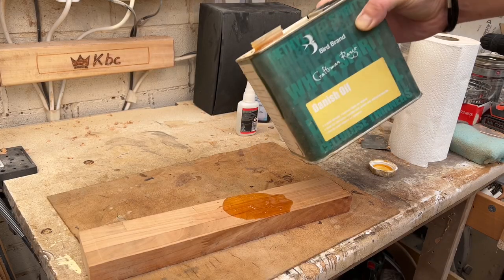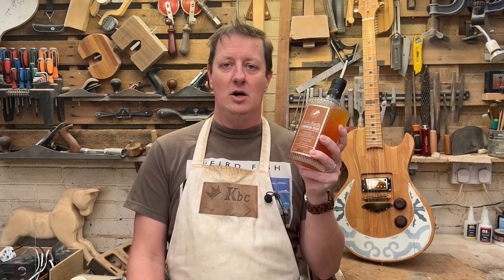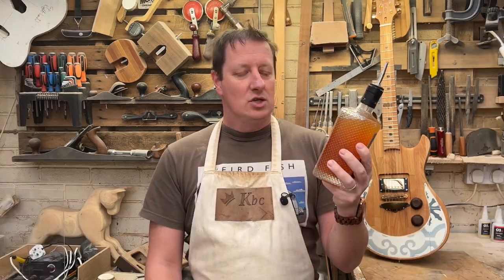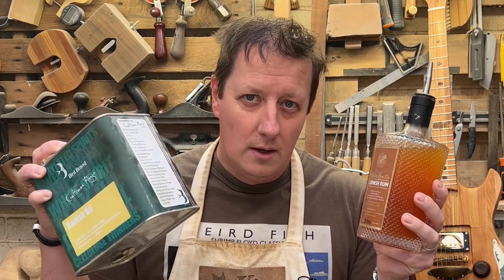It dribbles onto the floor and ruins your shoes. When I bought this lovely bottle of rum on my holidays in Cornwall, I noticed this didn't do that - it poured very cleanly. It also comes in a beautiful glass bottle. Look how pretty that is - it's just very attractive. So my brain got thinking: what if we combine the two?